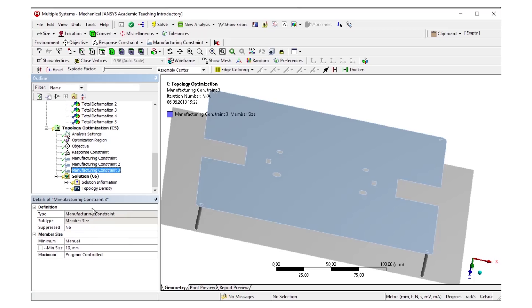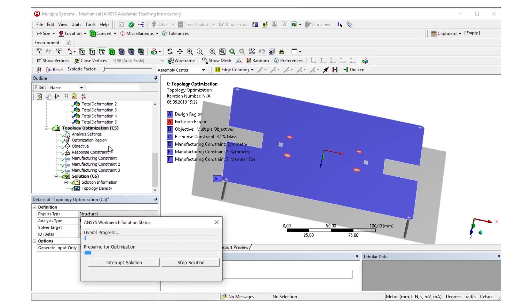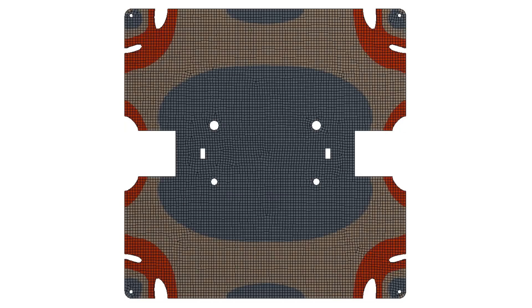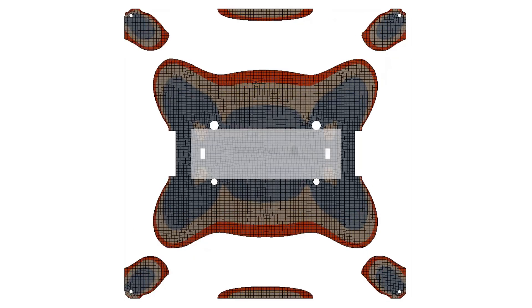I also added two symmetry constraints to get a nicer solution. Finally, I also limited the structures to not be thinner than 10mm. This prevents too fine and complex structures that would make milling way more complicated. By the way, there is a 75% chance that you are not subscribed to the channel, so subscribe if you aren't yet, and if you like this video also don't forget to leave a thumbs up.